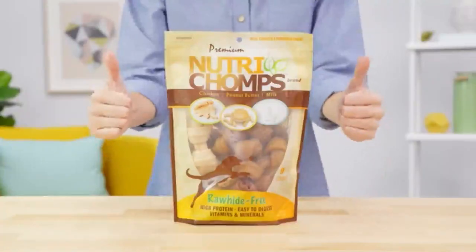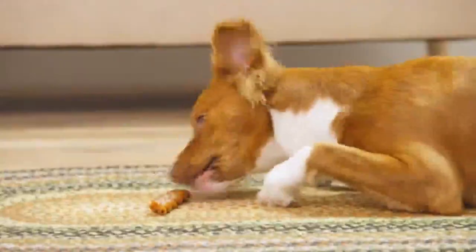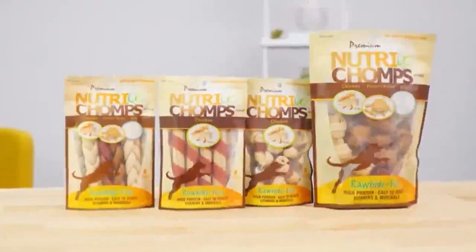Plus, Nutri-Chomps are manufactured in a state-of-the-art facility that has been certified by the Global Food Safety Initiative. So give your precious pup the tasty reward they've been barking for with Premium Nutri-Chomps. I'm Victoria, thanks for watching. Bye!